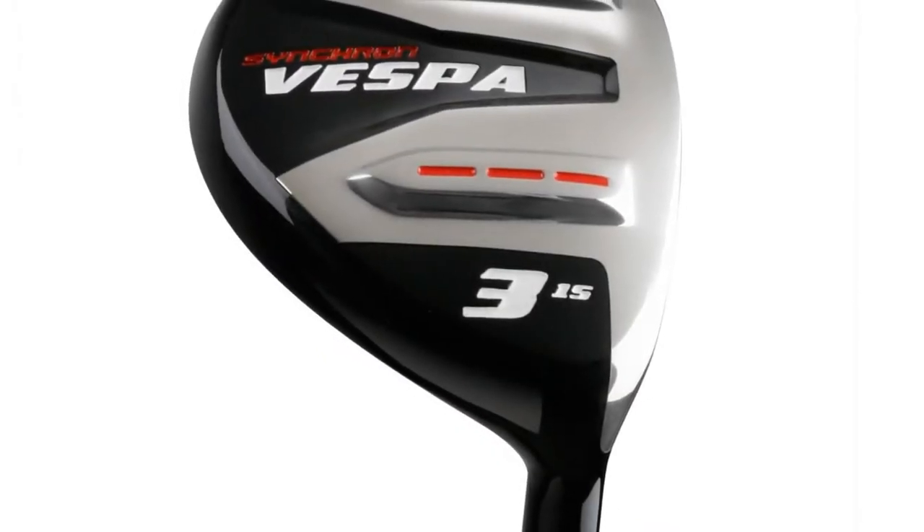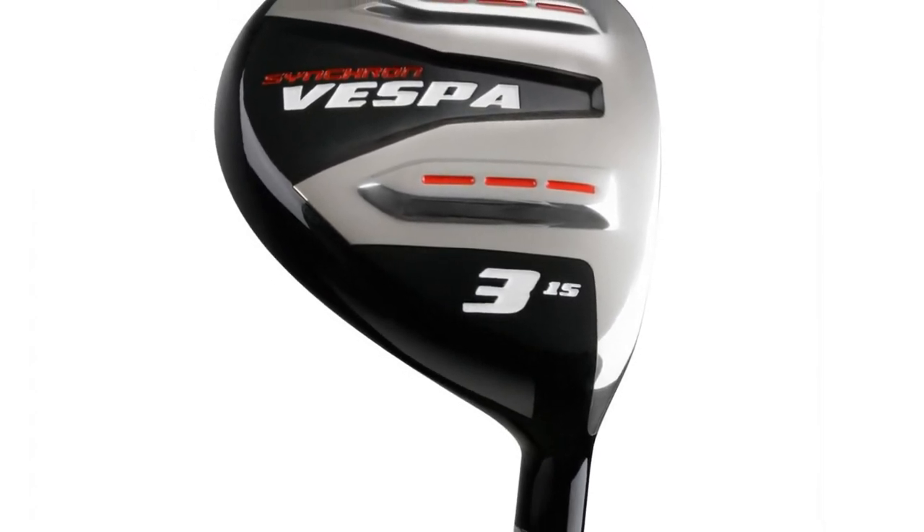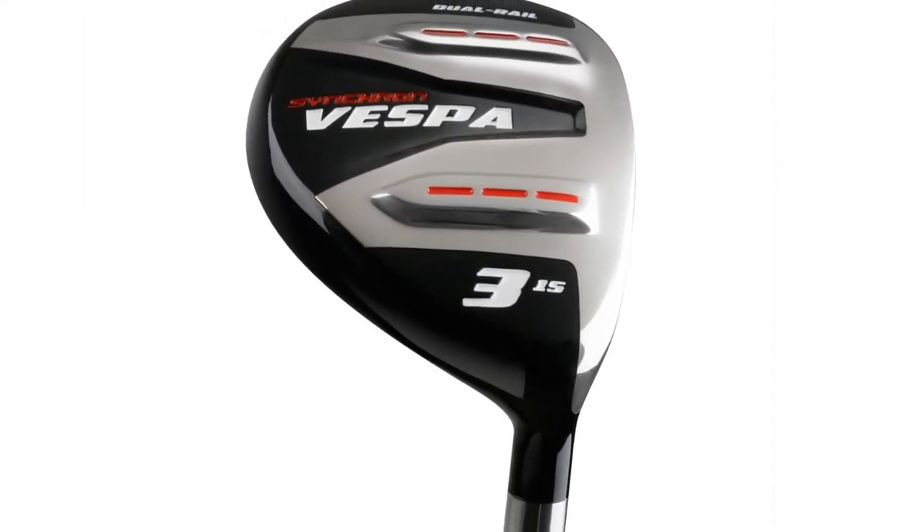These were redesigned from our most popular fairway wood series ever. They feature dual rails on the sole which cut through the most difficult rough, yet are still easy enough to hit from hard pan lies.